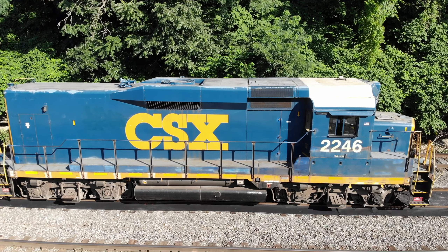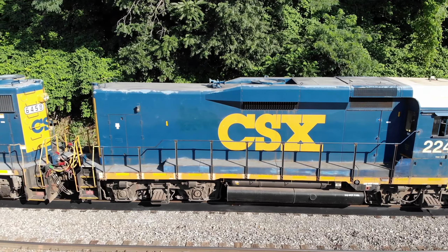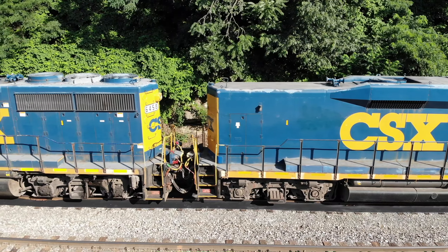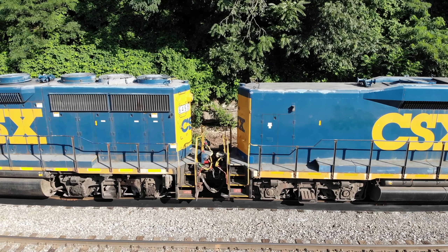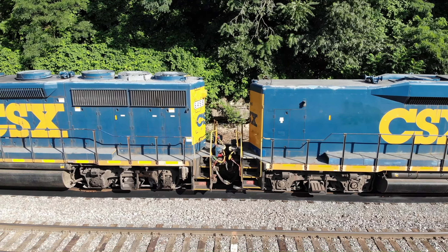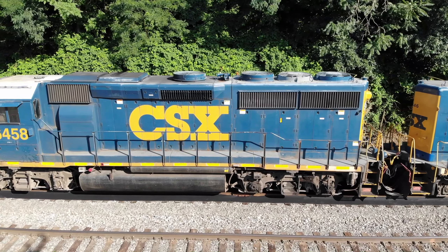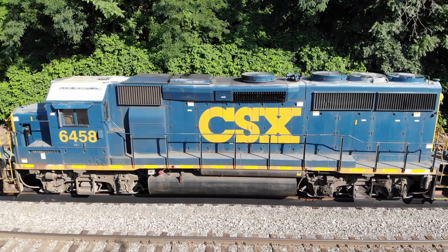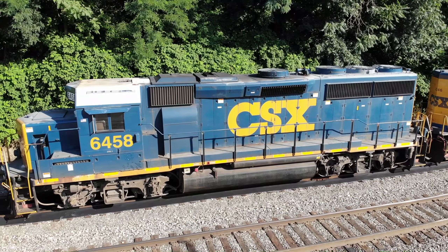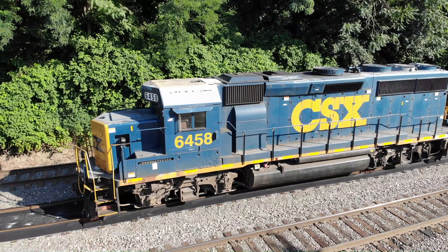The wheels are known as traction motors — they require electricity to move. You can see all the wires and cables connecting the two engines. How this works is the 6458, that's the mother. That has a diesel engine or prime mover which creates electricity. It's basically a power plant on wheels. So the 6458 provides the electricity for both units.